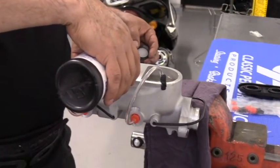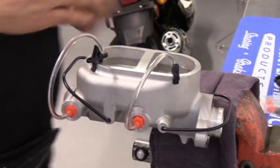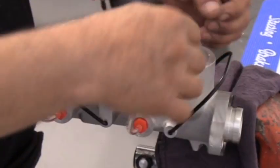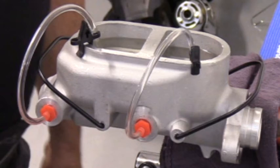At this point, the master cylinder is ready to be bolted in. It'll make bleeding your brake lines a lot easier — it'll be fully primed so you'll already have pressure at the master cylinder. It'll get everything moving out of the lines and you'll get a nice solid pedal in no time.